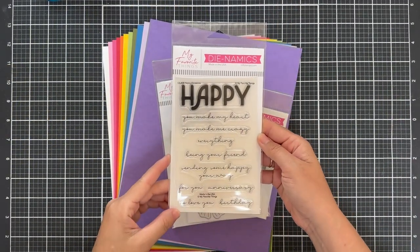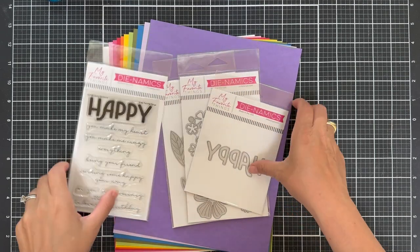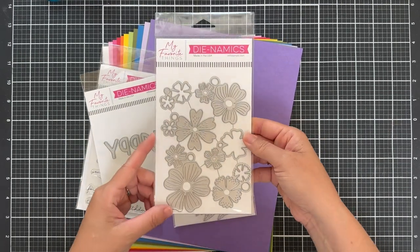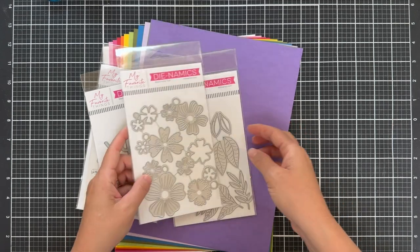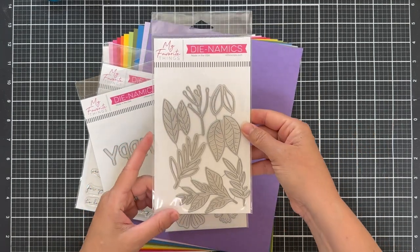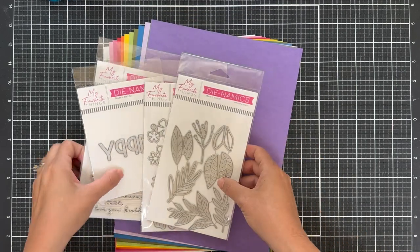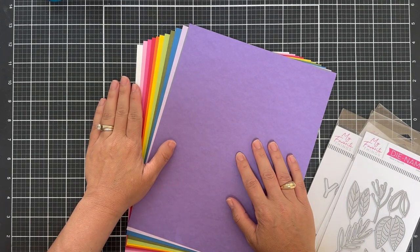I'll start with the Happy Occasions stamp set. I love that big bold happy with several scripty sub-sentiments. There is All the Happy dies — I believe that's free with a $60 purchase. And then the Bold Blooms dies and the Bold Greenery dies. You also get an array of delicious solid color cardstock.